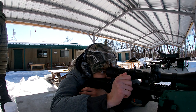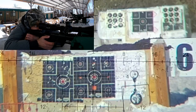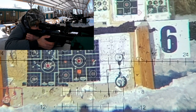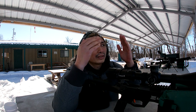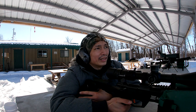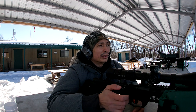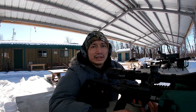A couple more groups at 100 yards with the SK. That one was going good until that last shot — a few flyers, so not the most consistent. But the groups aren't horrible for 100 yards on a 22LR to be honest. I guess that's about as good as it's going to get right now. Let's go shoot some steel.